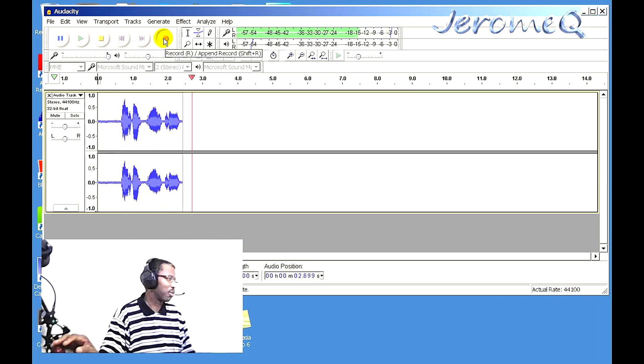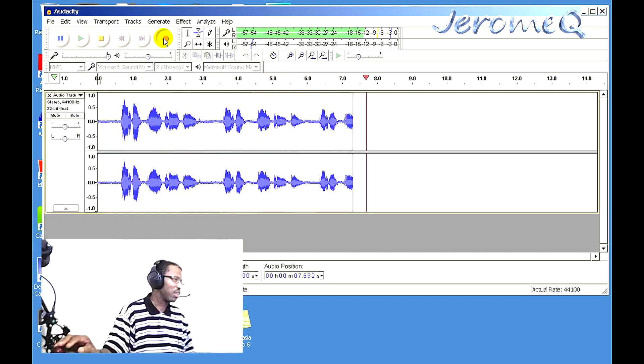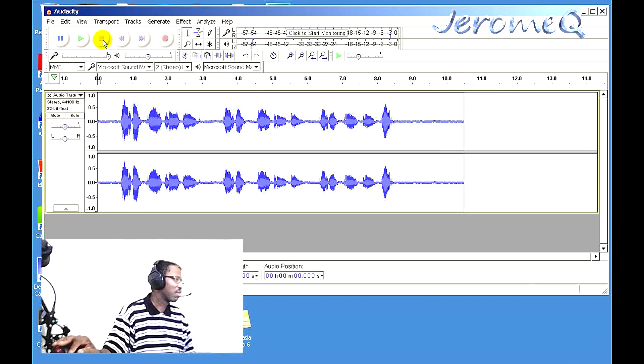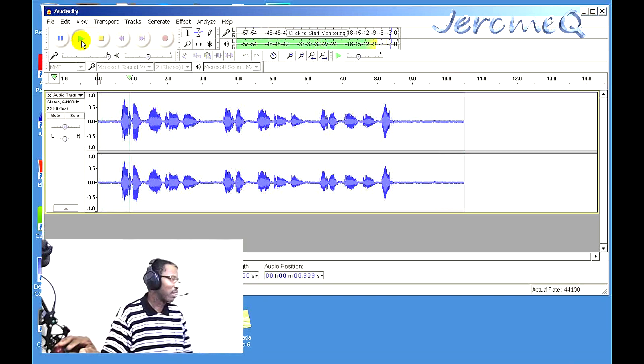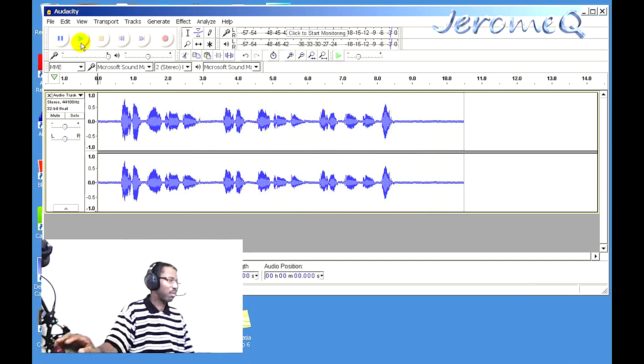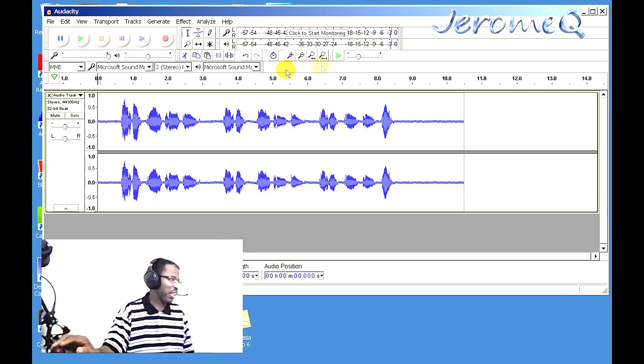Testing one, two, three. Testing one, two, three. Testing one, two, three. I'm going to play it back now and hear it through these headphones to see what's going on.